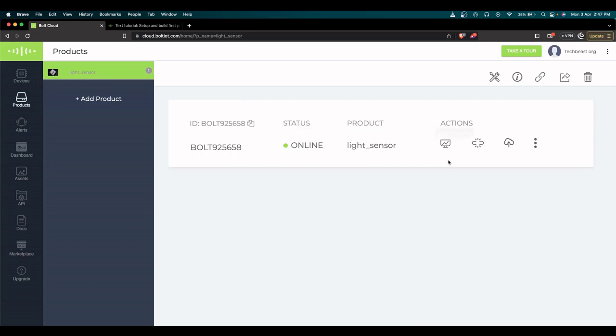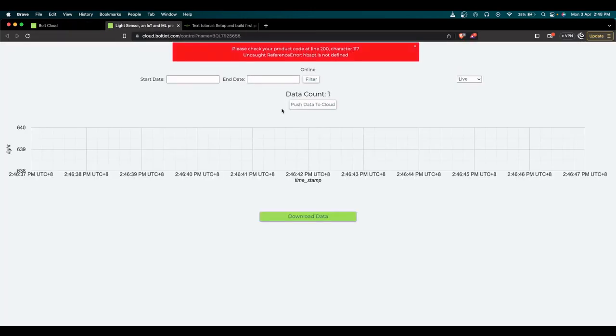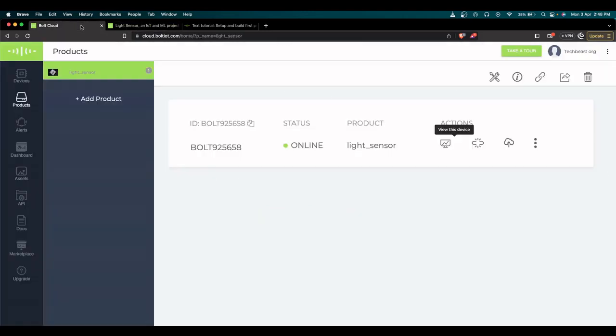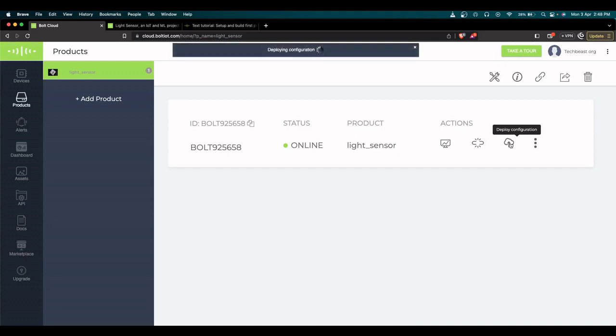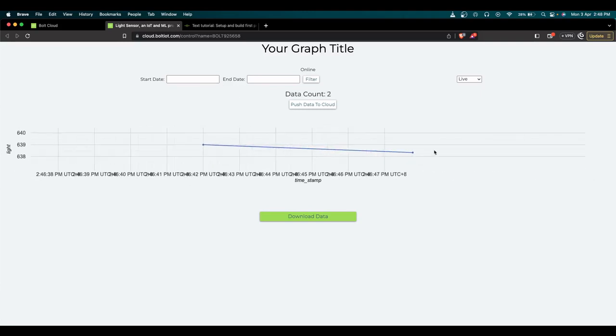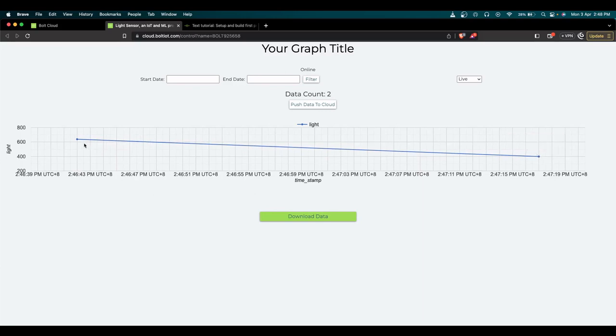Now just deploy the configuration and we're good to go. Click 'view this device' — just ignore any browser errors if you're using Brave. You can see here my light data is currently 639. If I cover the LDR sensor, note that data only updates every five minutes on the free version. To test, you need to redeploy the configuration. I've covered the LDR sensor and redeployed — looking at the graph, the light intensity dropped from 639 to 399.